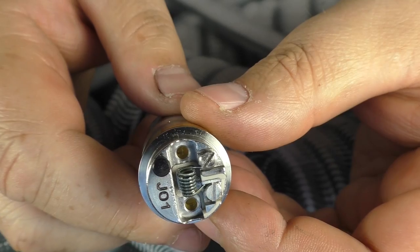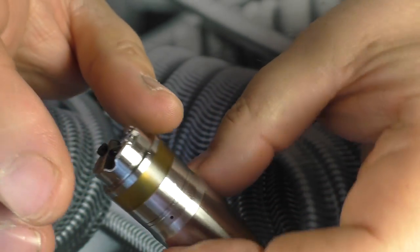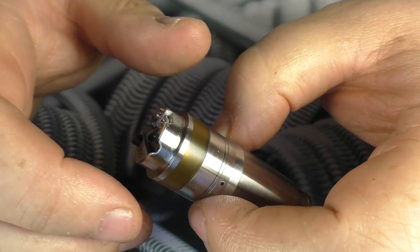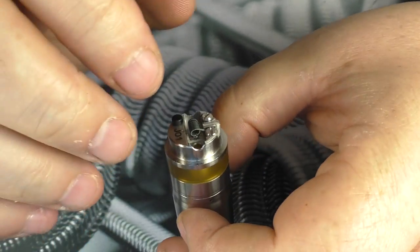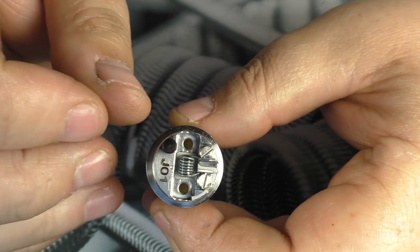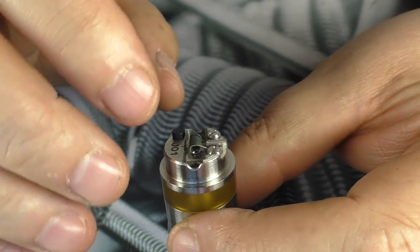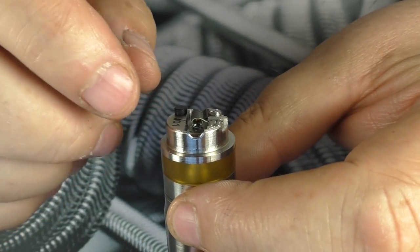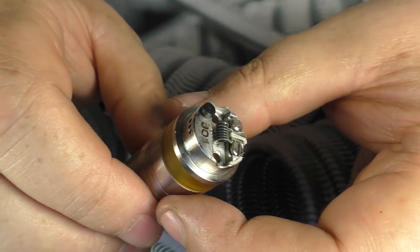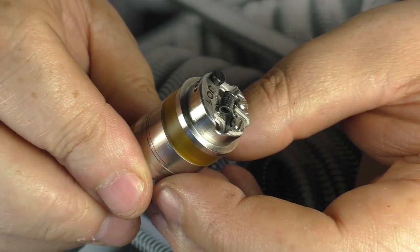I've popped that coil in and pulsed it. One thing I will say — this is a mechanical mod and because of the hybrid design of this RDTA, there is no way to connect this to a regulated device to test fire it. So when you push that fire button there's no protection. If you've got a short or a bit of wire snipped in there, nine times out of ten the wire will just short out, but if you have no experience of mech mods or building, I really would not advise this for you.